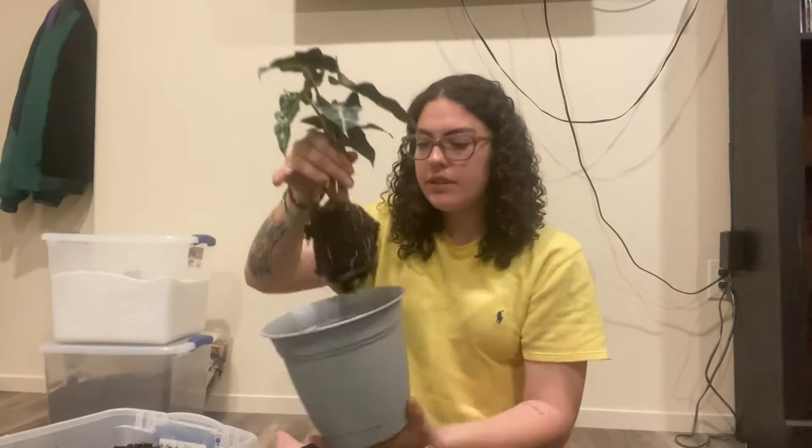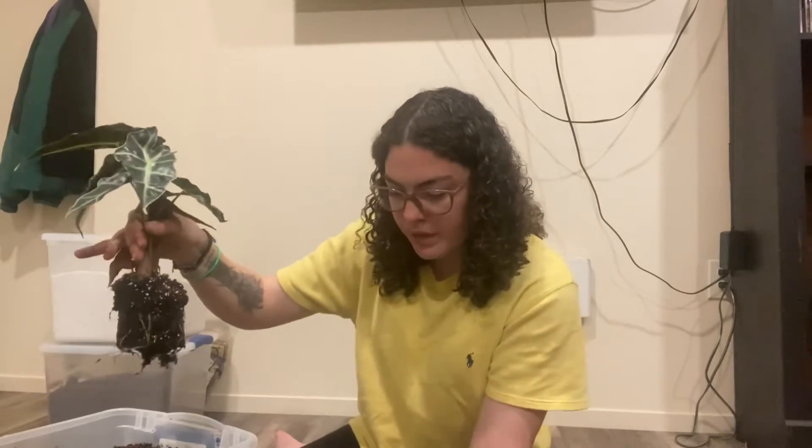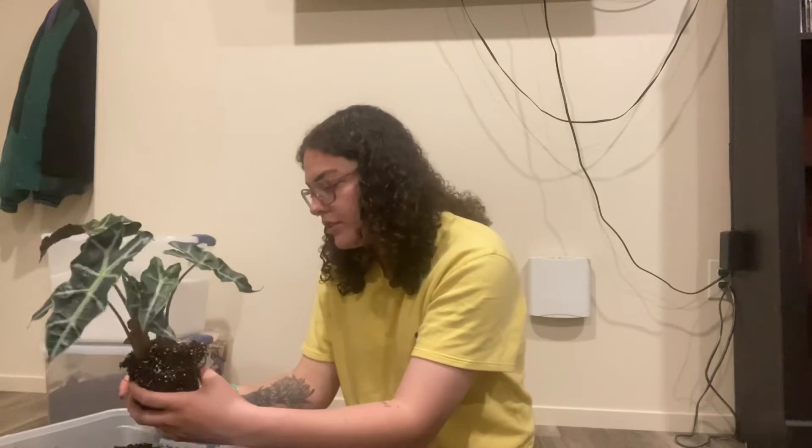You can see the amount of roots in this pot — it would be fine for a less picky plant, but since these guys are just so picky, it's not going to work.